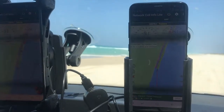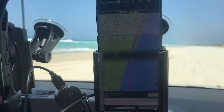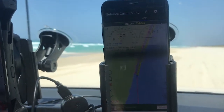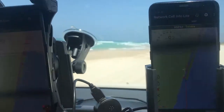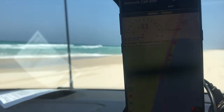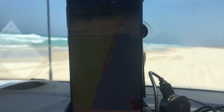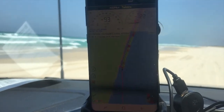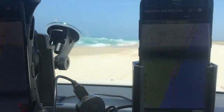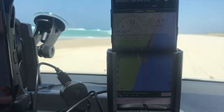A little further down the beach, here's a really good example of why we believe the Alpha cradle is the best cradle in the world for reception. The Strike has been in the yellow all the way down the beach. The competing cradle has had a little yellow, spots of orange, but also some dead spots — almost dead spots — of red. That consistency is what we're proud of.